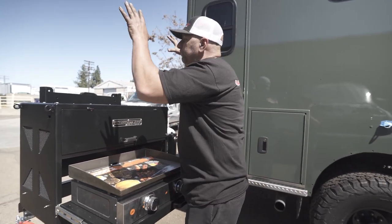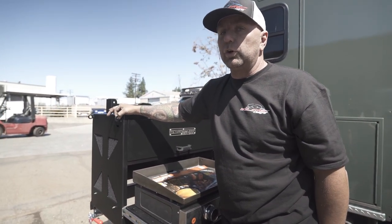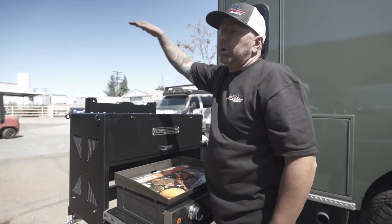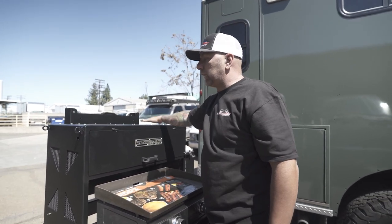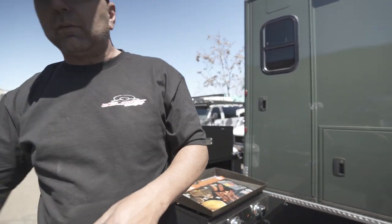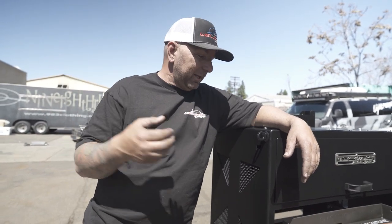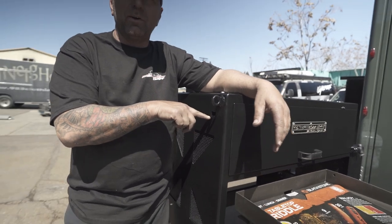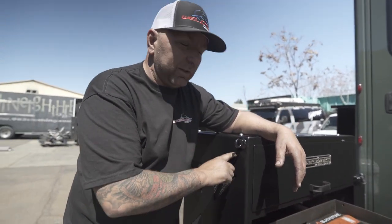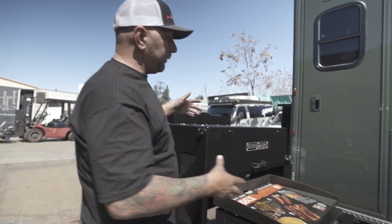Up on the top you have two options — you could definitely do more storage. We've added hooks so that if you're going to put a tote, water, or anything up on top, you're going to be able to tie it down, which is always a plus. And right here — I wish I had a cold Corona — you can just pop the top with a built-in bottle opener on the side of it. There's actually one on both sides of this, so even if it's closed you can still open it up.